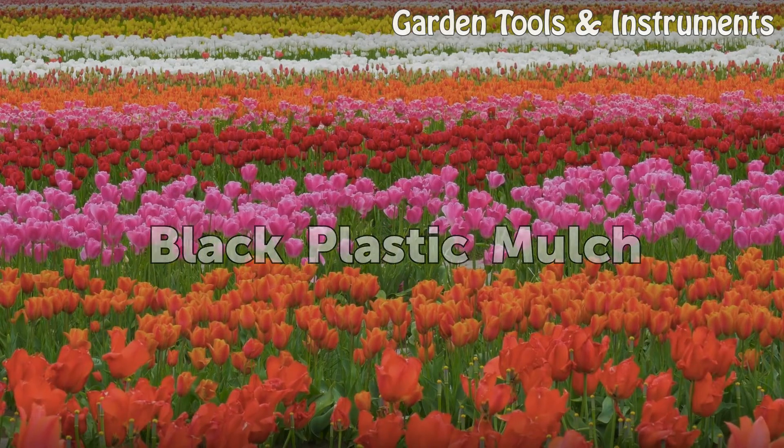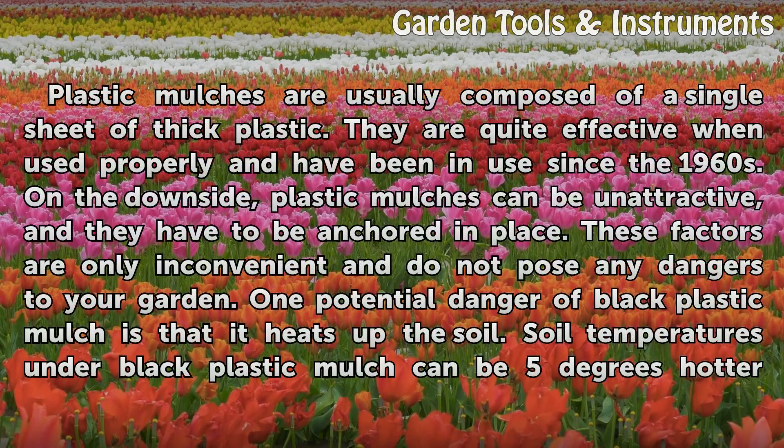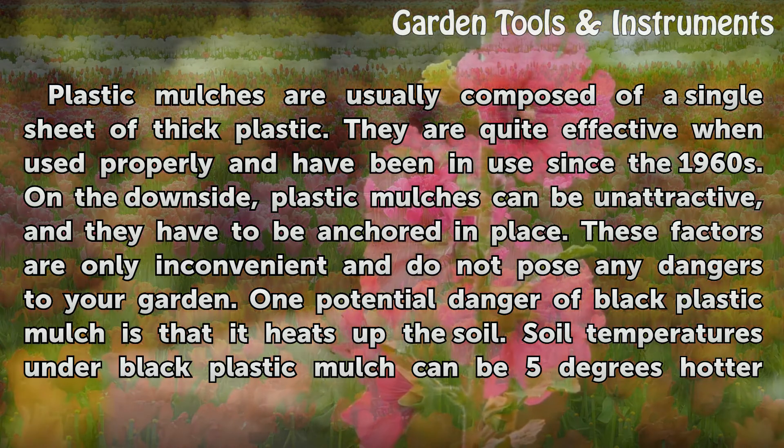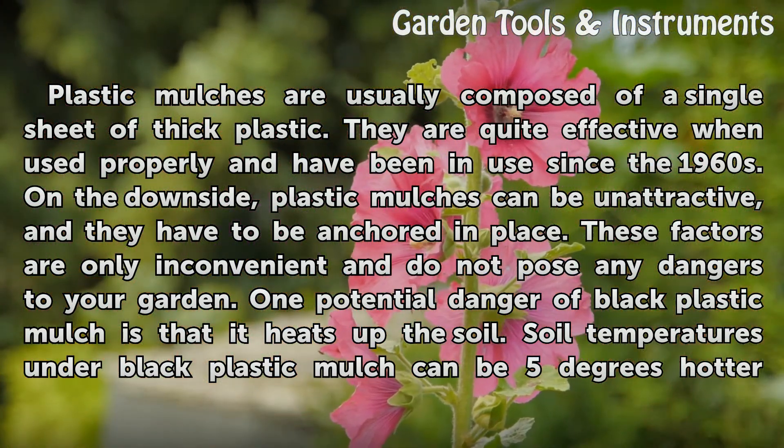Black plastic mulch: plastic mulches are usually composed of a single sheet of thick plastic. They are quite effective when used properly and have been in use since the 1960s. On the downside, plastic mulches can be unattractive and they have to be anchored in place. These factors are only inconvenient and do not pose any dangers to your garden.